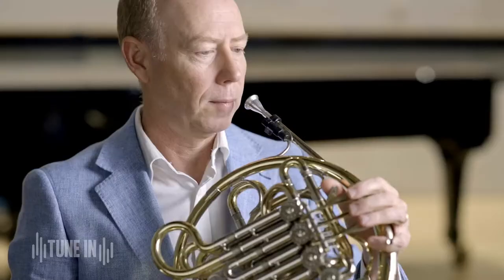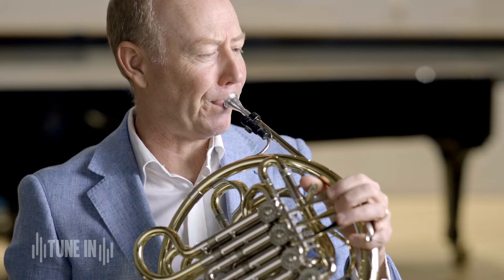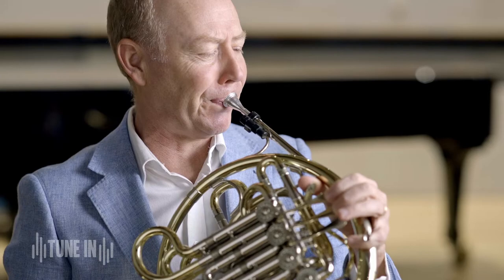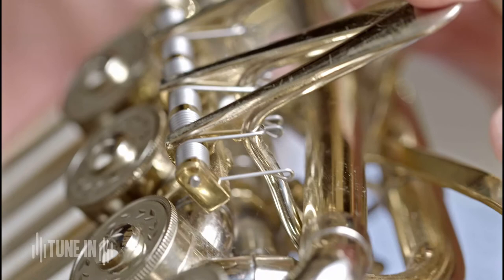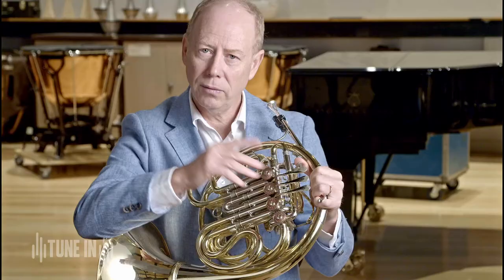I'll show you now what it might sound like on my modern horn — the horn with valves. I'll put the mouthpiece in. So here are the actual valves themselves. They're rotary valves.